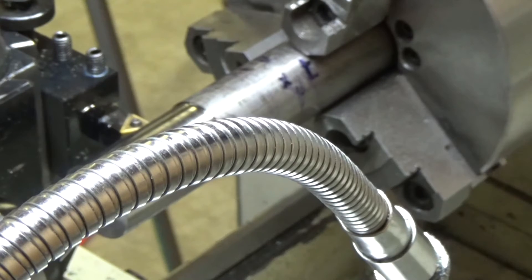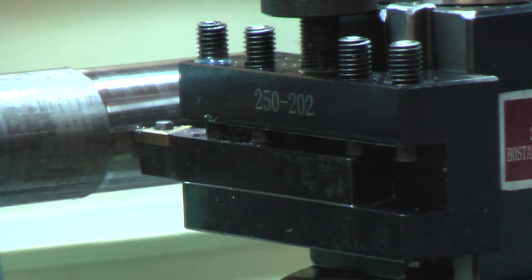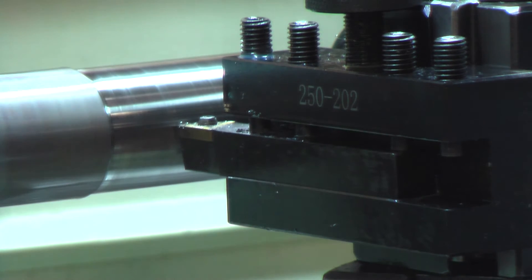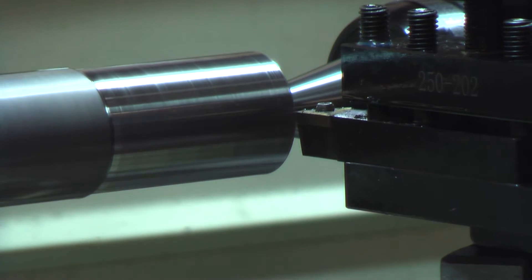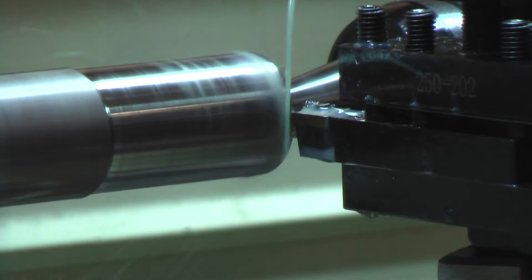We're going to give this a try and start working on this step baffle. I think it's going to be about an inch and three quarters long, maybe two inches. I think I'll go with two inches — I can always part off a little bit shorter — but I'm going to go ahead and start making the steps on it. See how this works out. Chip control is going to be very hard on this thing.